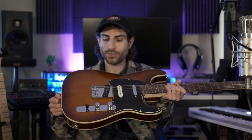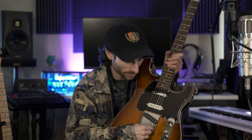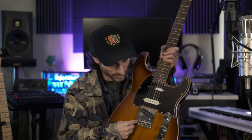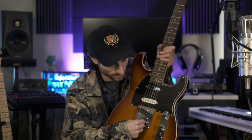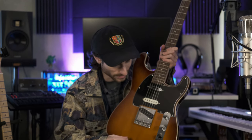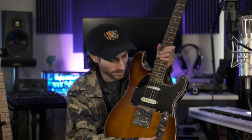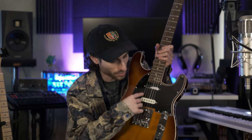It is a string-through body and bridge. It's the ashtray-style bridge with the three saddles, which are not brass but just a normal simple metal. They do have grooves — two grooves on each one for the strings, which you don't always find on a Tele bridge. And you have a volume and a tone. The tone is a push-pull pot, and what that does is it adds the neck pickup into positions one and two, so you get some more tonal possibilities and more pickup combinations.